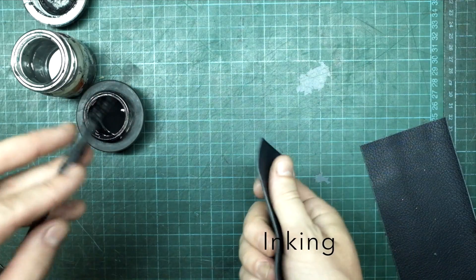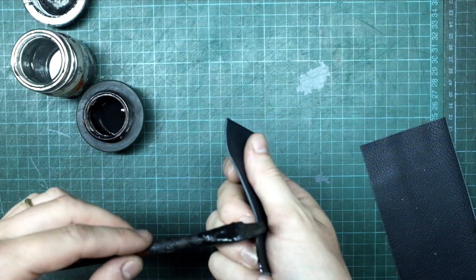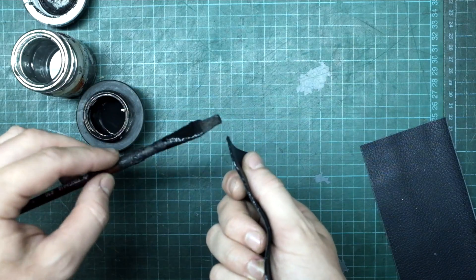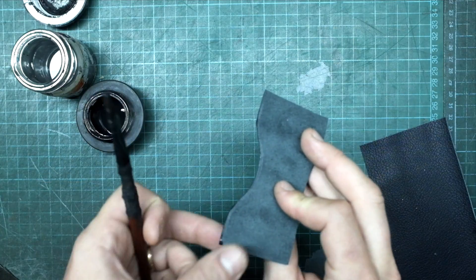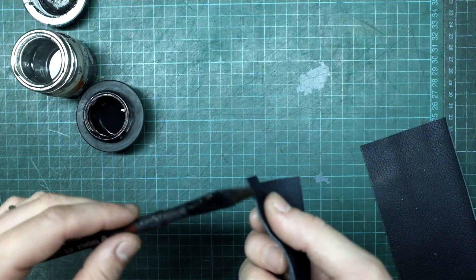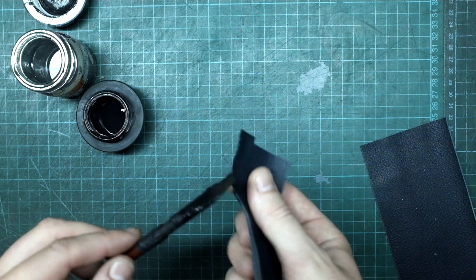Now, I am inking the edges I have just creased. To do so, I am using a soft bristle brush and some leather edge dye. I like the edge dye to be quite liquid. I am using a water-based dye so I can dilute it with a bit of water when needed. Use the brush holding it perpendicular to the edge to avoid any disaster.